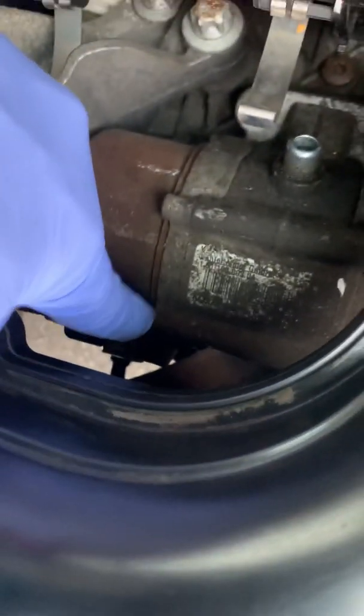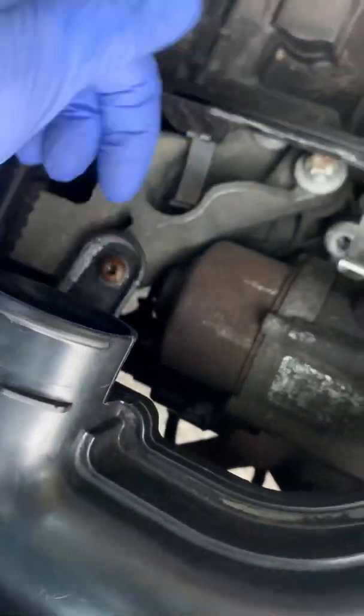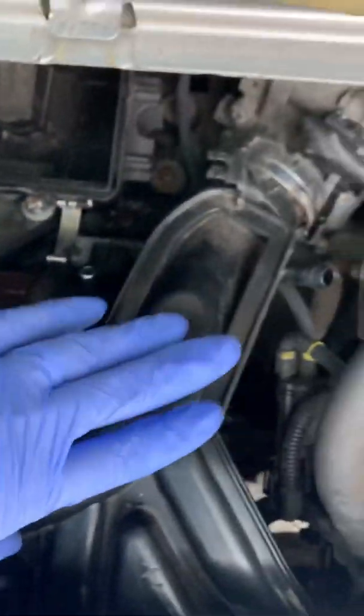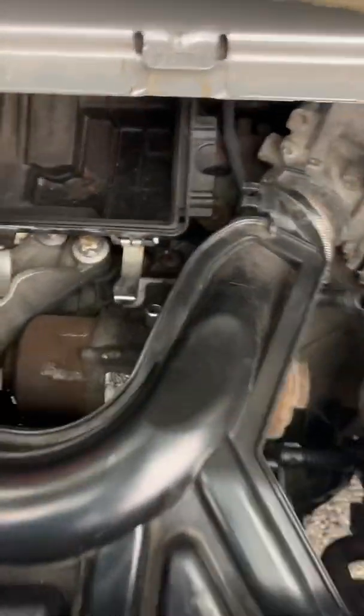The next step is to slide this all the way down as much as possible and try to get a screw there and a screw here — same size. Just take those out and take the bar out. That way you can take this piece out.